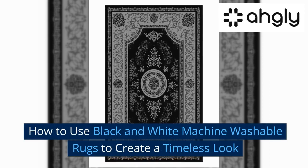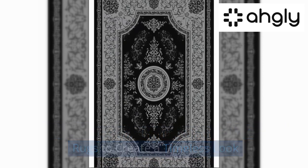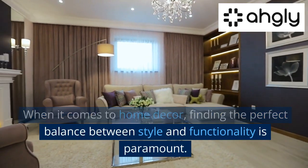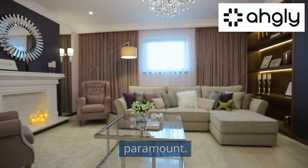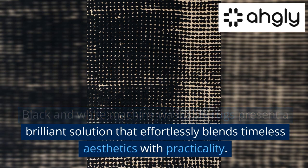How to use black and white machine washable rugs to create a timeless look. When it comes to home decor, finding the perfect balance between style and functionality is paramount. Black and white machine washable rugs present a brilliant solution that effortlessly blends timeless aesthetics with practicality.